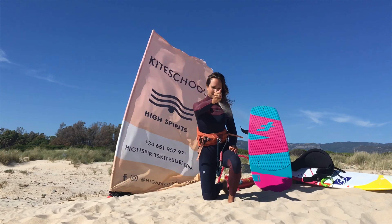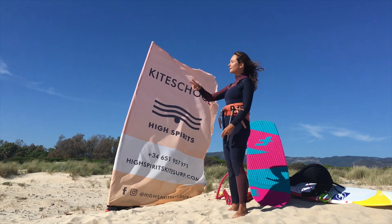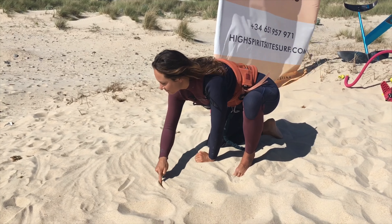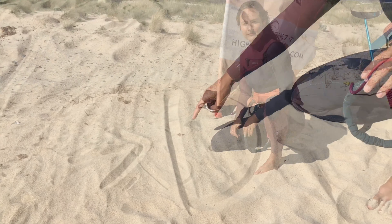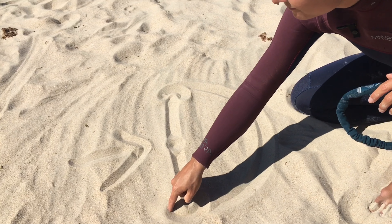To decide where to position your kite in the wind window, make sure that you can point the exact wind direction. Help yourself by visualizing a wind window and the possible position of the kite at 3 or 9 o'clock. This will give you a very good indicator of where you need to place yourself.